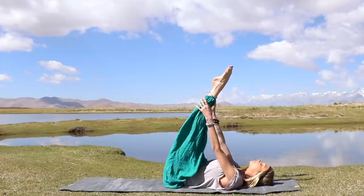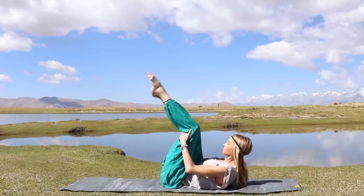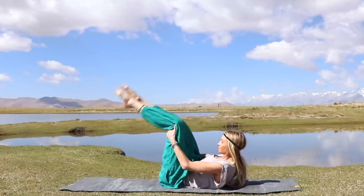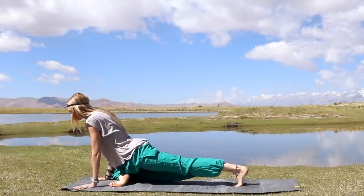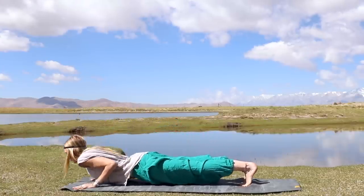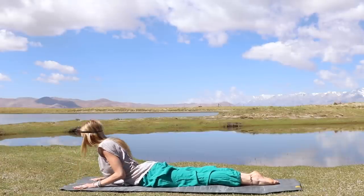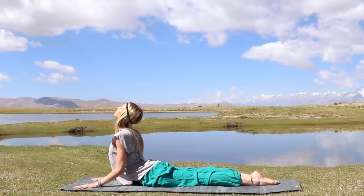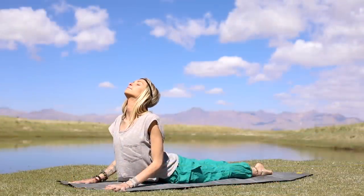Now let's slowly release. Reach both legs back up to the sky, then bend your knees and rock yourself up to seated, crossing your ankles in front of you. Hands onto the mat, step yourself back into plank position. Deep breath in. On your exhale, lower your body all the way down to your mat. We're going to do a couple of cobra postures — simply keep your hands on the mat, lift your upper body, arching the spine, opening the heart. Then exhale, release yourself back down.